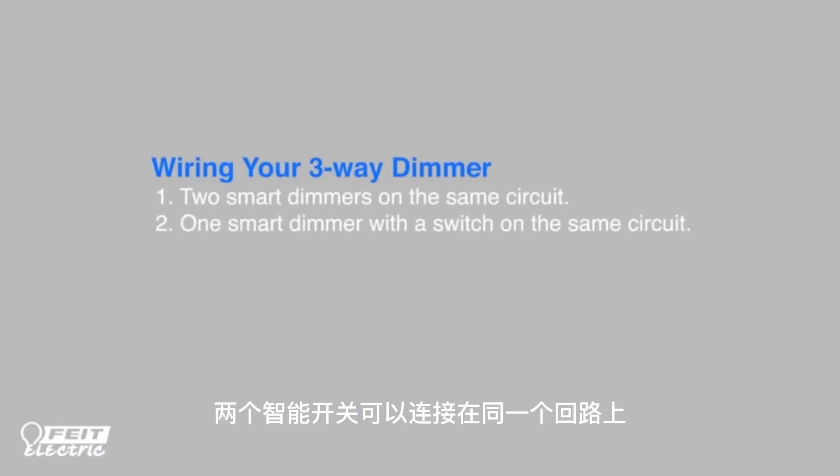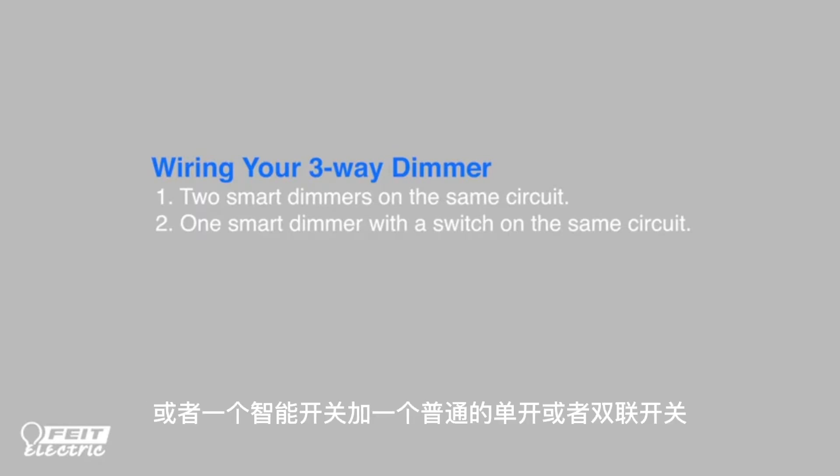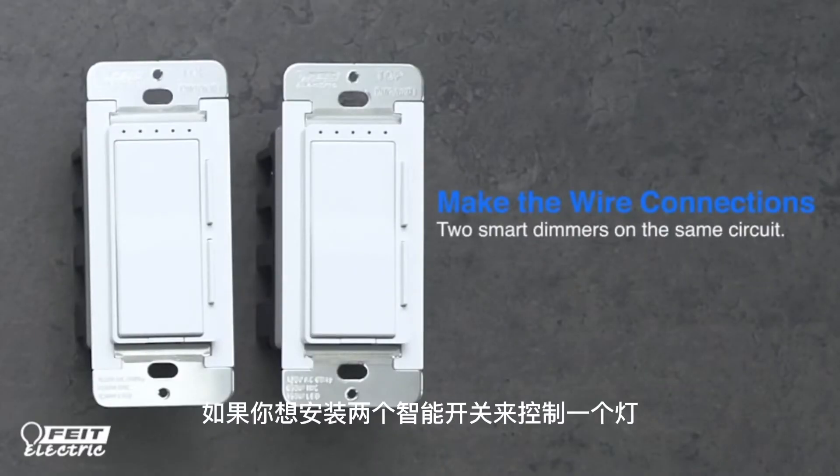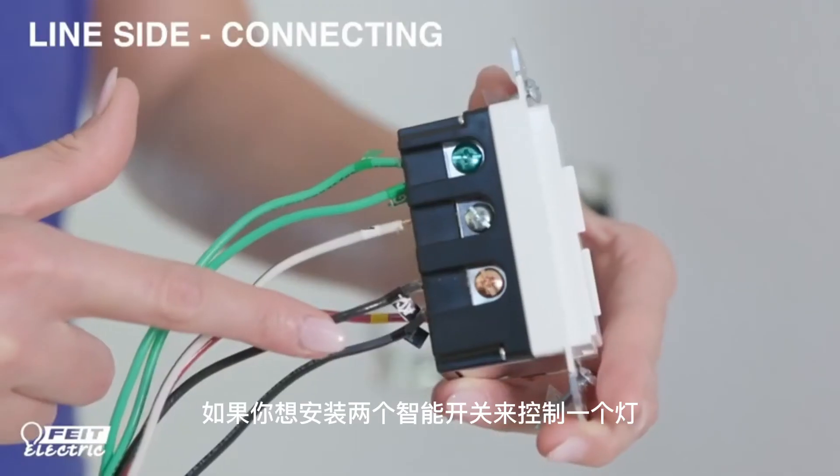Two smart dimmers can be installed on the same circuit, or you can install a smart dimmer along with a regular one-way or three-way switch. Let's start with installation instructions if you want to install two smart dimmers.